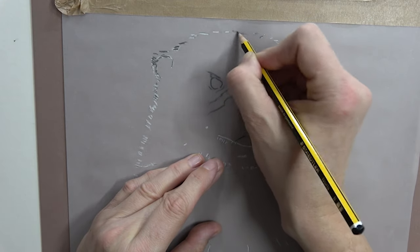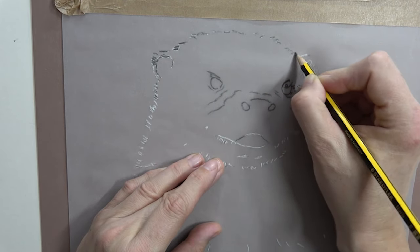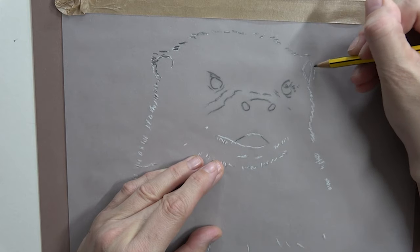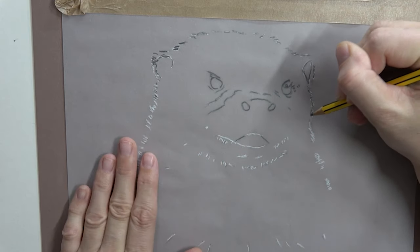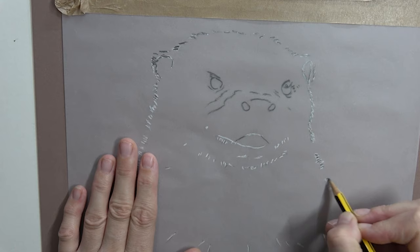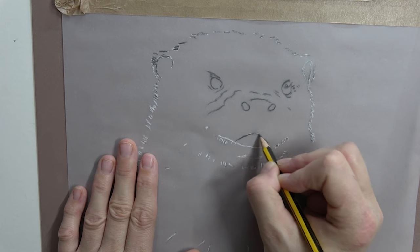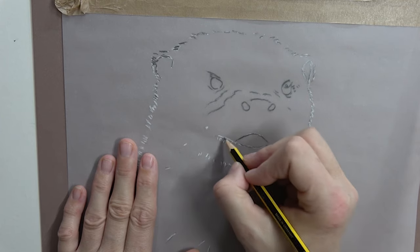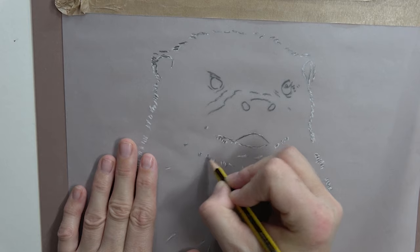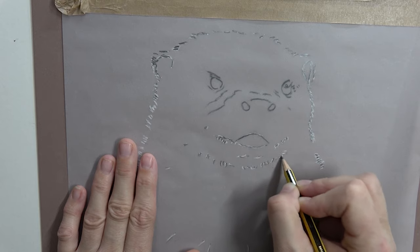Take some time while you're doing this to really look at him, really get a feeling for what he's like and his little character - you're going to be spending some time with him. I'm literally just pushing this pastel, trying not to do a line, just pushing that pastel into the paper.